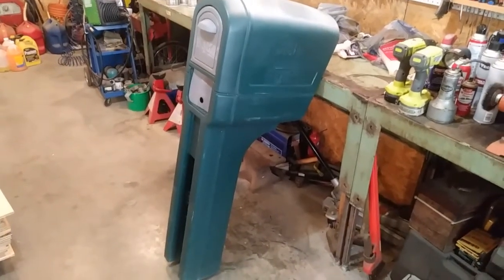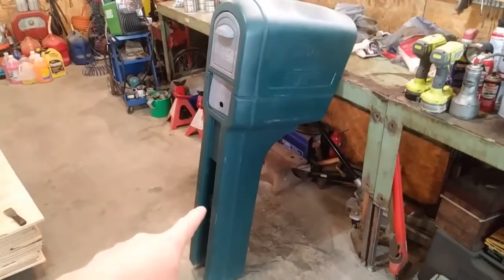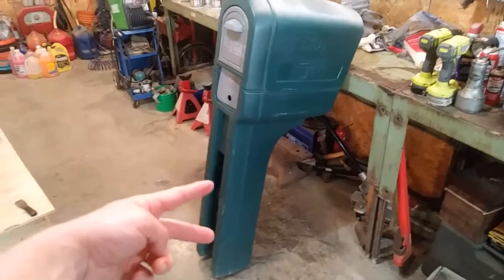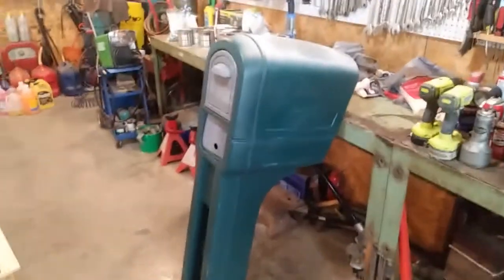The project in the shop today is my mailbox. I took it off the post — it's a four by four post sunk in the ground out by the road, held on by a couple of lag bolts, so it's very easy to remove. Brought it in here into the shop and you can see there are some little bits of scratches and a history of letters being stuck to the side of it.